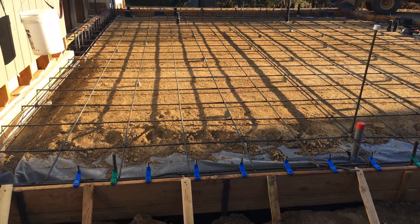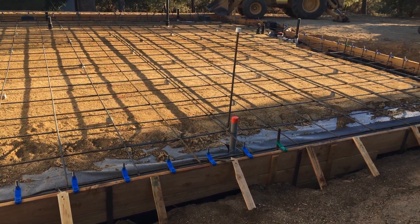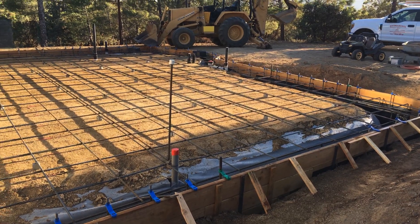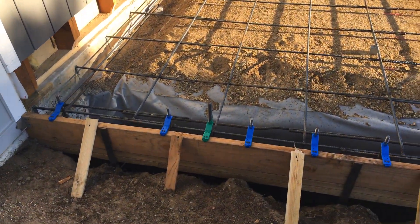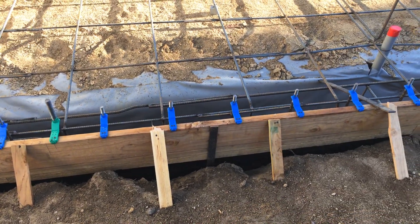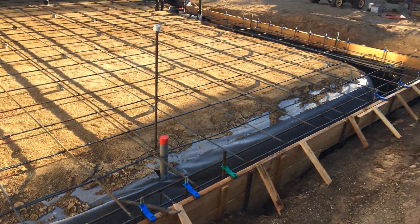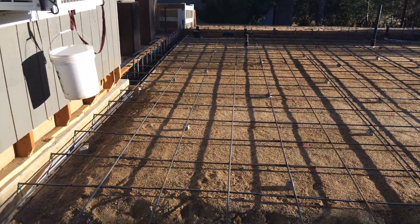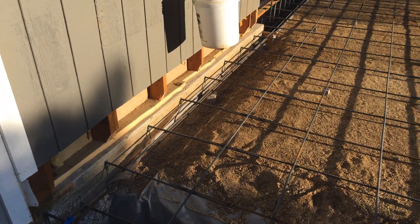We just got our steel inspected and we are ready for concrete, which is tomorrow. First thing is these 7/8 anchor bolts here - these are for the shear wall. I think there's four shear walls on this; there's one over there and then two on the far side. You can see our number four rebar that's been epoxied into the existing slab.